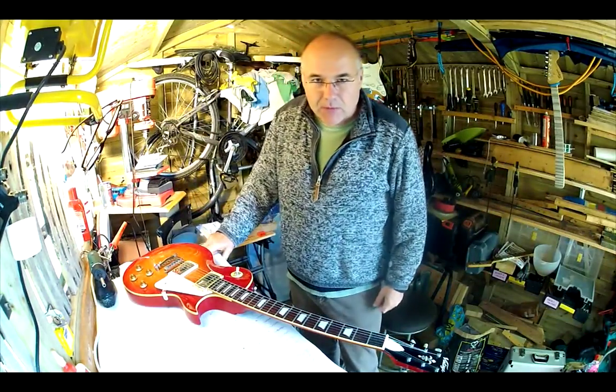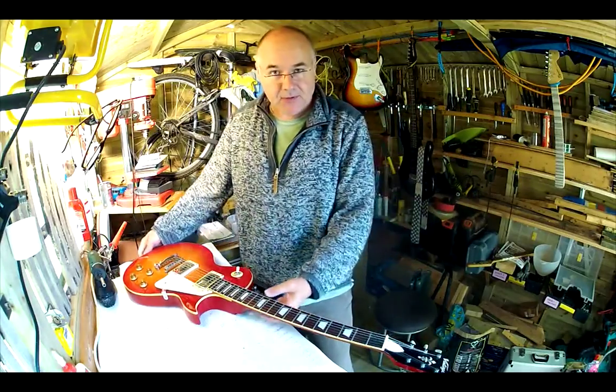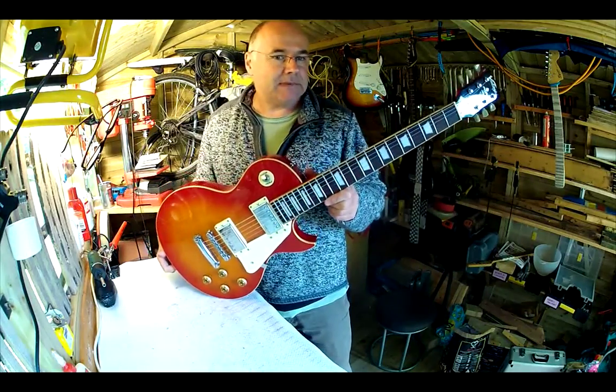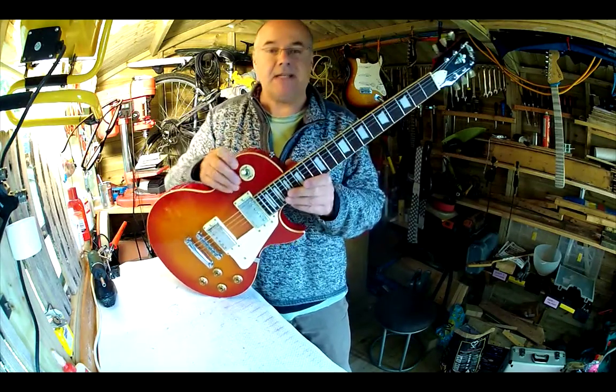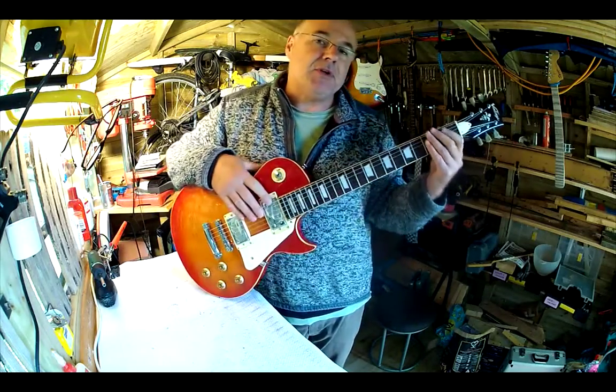Good morning and welcome to Reloved Guitars Workshop. This is Sam, your host for today's adventure into turning unplayable, bog standard budget guitars into really, really top playing guitars — easy to play guitars. That's what the mission is here.